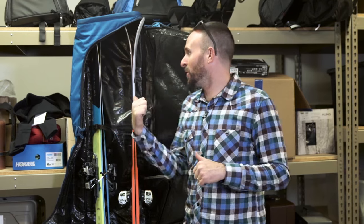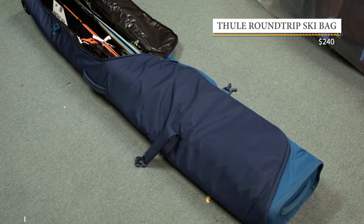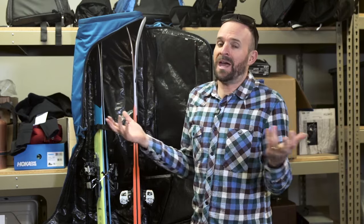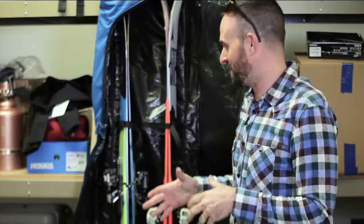Hey, what's up everybody. My name is Jacob Schiller, I'm the online gear editor at Outside Magazine. We're in our famous gear cage downstairs. Today we are talking about the Thule Roundtrip Ski Bag. This is new for next year — it'll be out next fall, but we got a sneak peek about a month ago and then they just sent us one. Ski bags are pretty boring, pretty utilitarian.